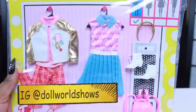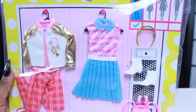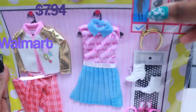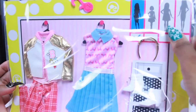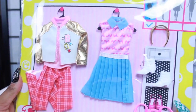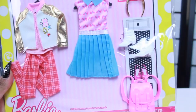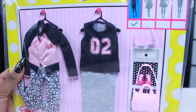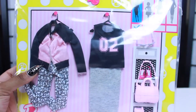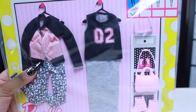Hey dolls, today I'm going to be reviewing some fashion packs. I got this fashion pack - I believe these are $7.94 at Walmart. As you can see, it checks off what Barbie it's for - it's for the regular size Barbie, not the petite, curvy, or tall. But I'm sure maybe tall could fit some of this stuff. I have another fashion pack I'm super excited about too, and look - it matches my nails! These are actually outfits I would wear in real life.